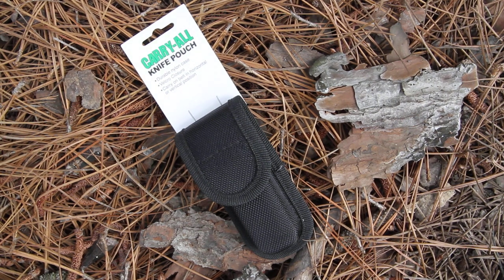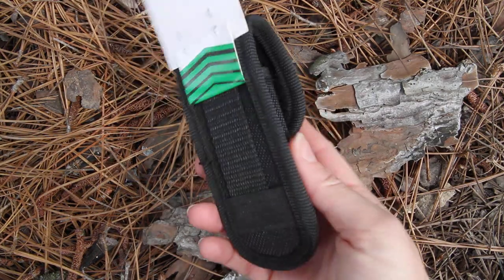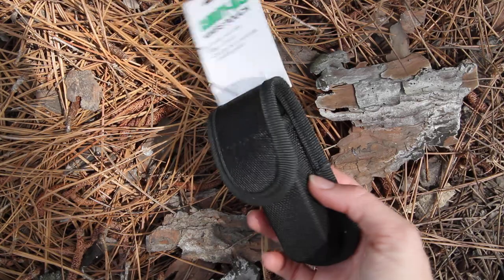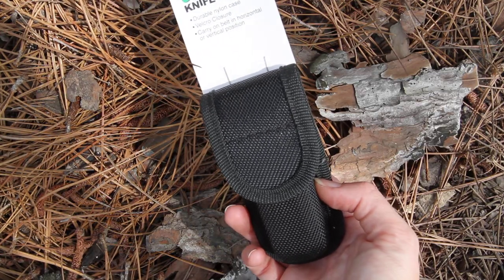This is a generic sheath that can be used for knives or multi-tools. It is going to be model SH279 and it's going to be just called the carry-all knife pouch.